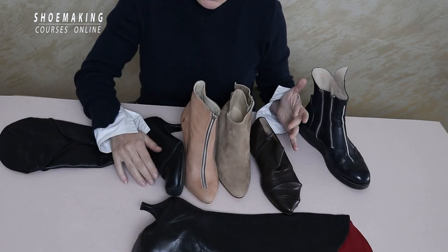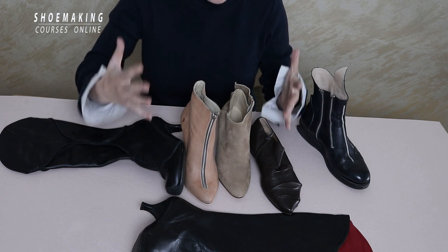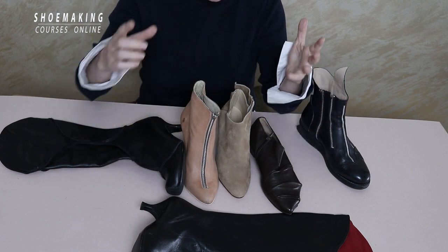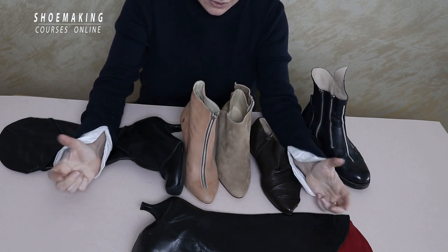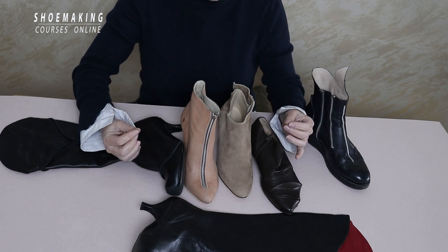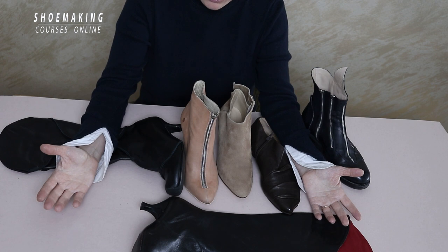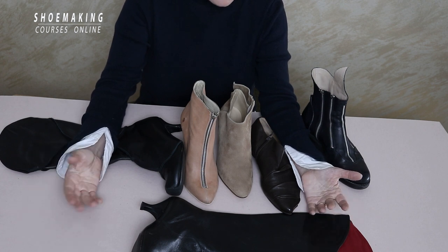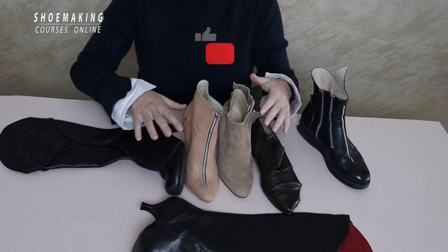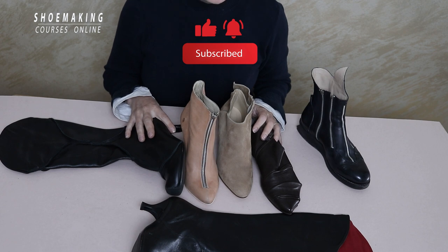I am a footwear designer, shoemaker, and creator. For me, it's important to combine all elements together — beauty, comfort, quality, and functionality — and I want to pass that knowledge on to you. If you have questions, please comment below, and don't forget to subscribe to my channel and click the bell button to be notified when my next video comes out. Thank you and see you in the next video!